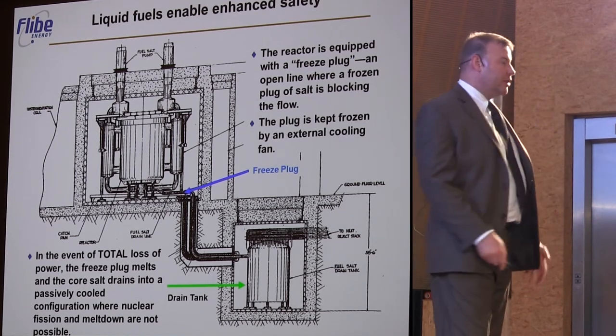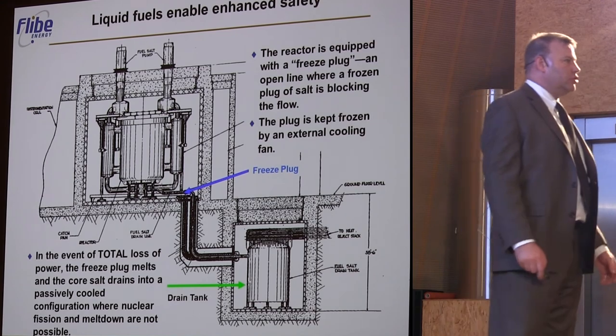The drain tank, on the other hand, is designed to maximize the rejection of thermal energy to the environment.